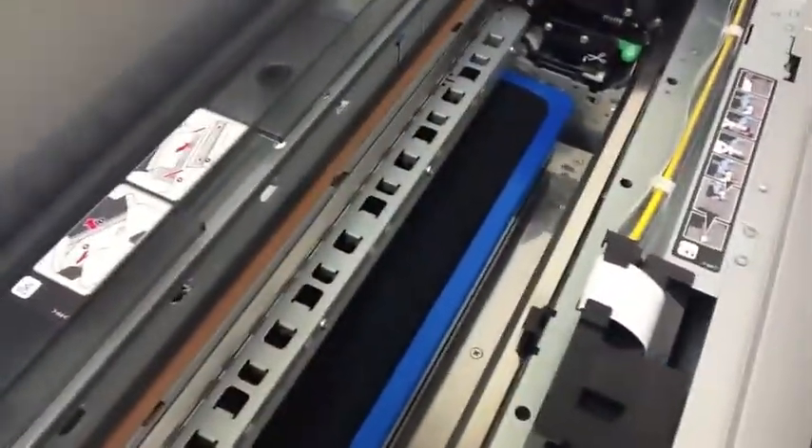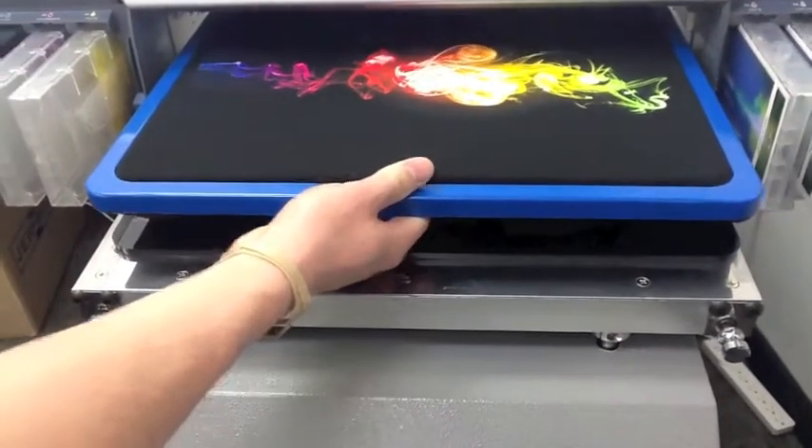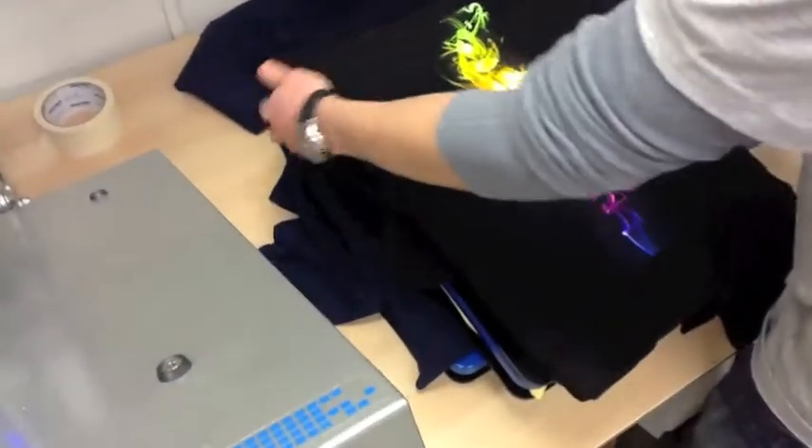All right, now that the white is done, it's going to come back and do the full-color layer. Now that it's finished, all that we're going to do is just pop it off the platen, and then we're going to cure it.